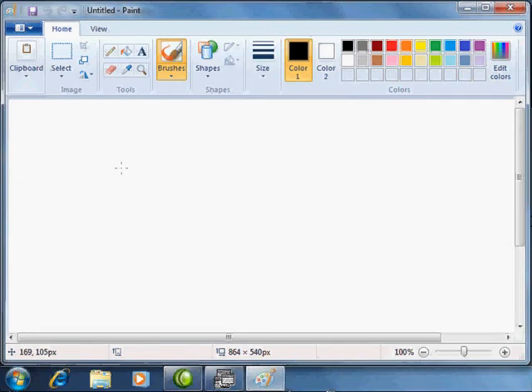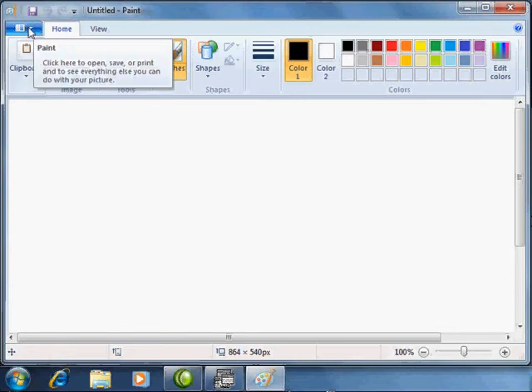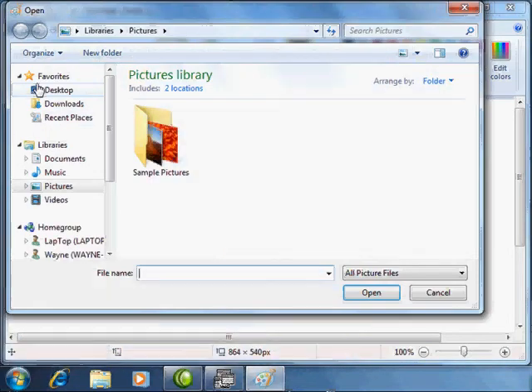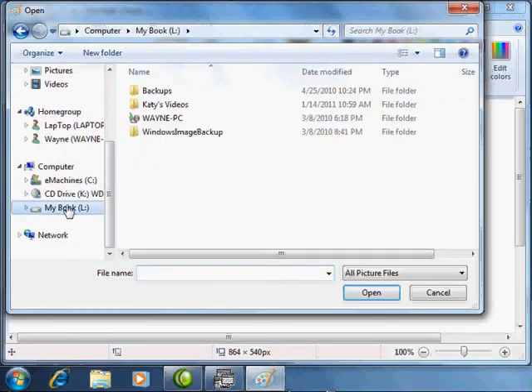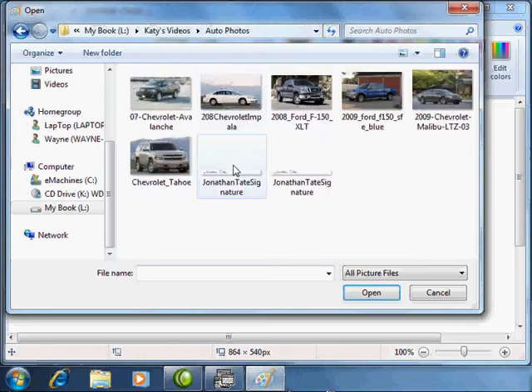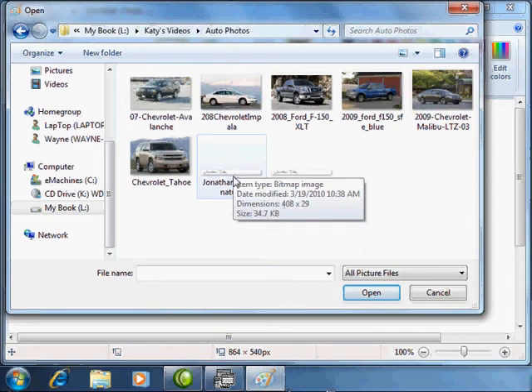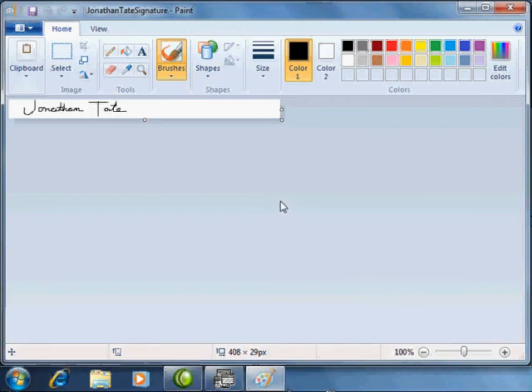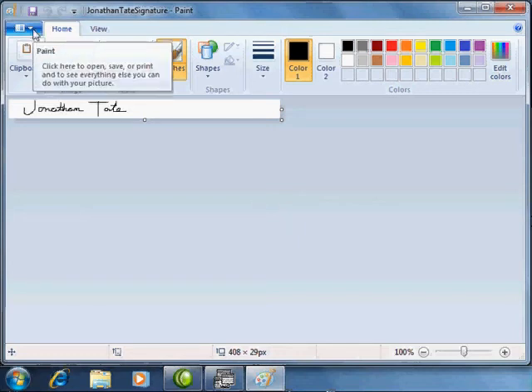Once you have the Paint program opened, go to the menu, select Open, and navigate to where you have the signature saved on your computer. Your signature will need to be saved under certain attributes — it has to be a certain width and a certain height.